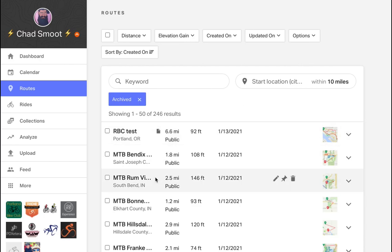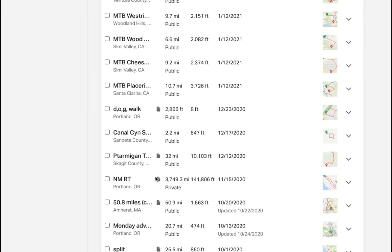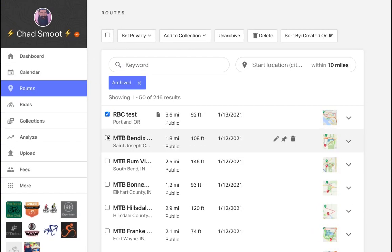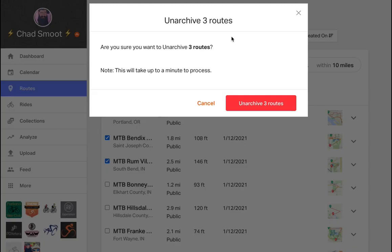Here you'll find your archive library with all of your archived routes intact. And at any time, you can select however many routes you'd like, then choose Unarchive, and this will place those routes back into your primary route library.